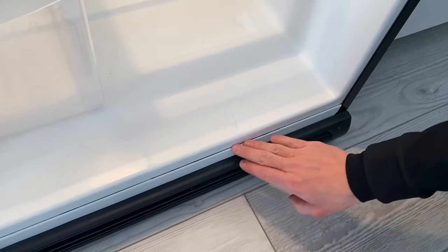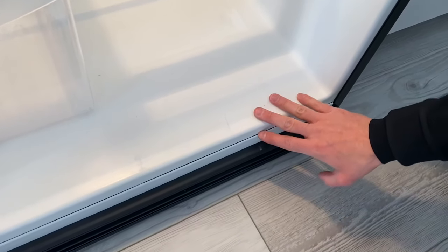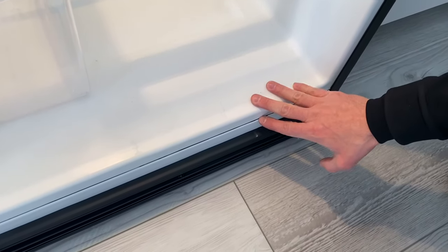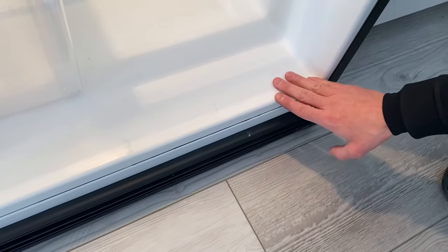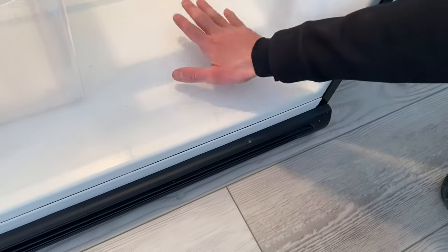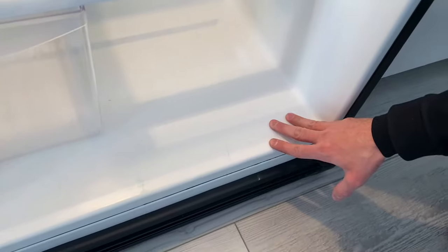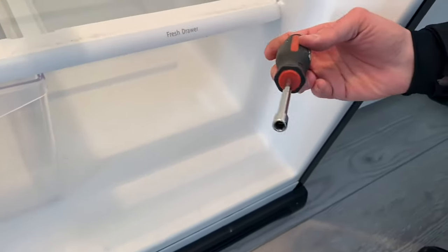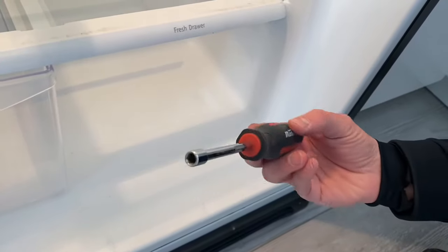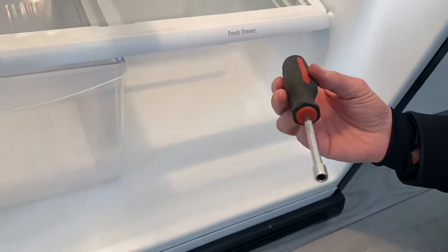A lot of times you get rust build up over here. We don't have rust just yet because we're addressing the problem timely, but over time these frames do tend to rust. Right now it's dry and we're going to make sure that it continues to stay that way. The only tool we will need for this repair is this quarter-inch socket driver, and that's pretty much it.